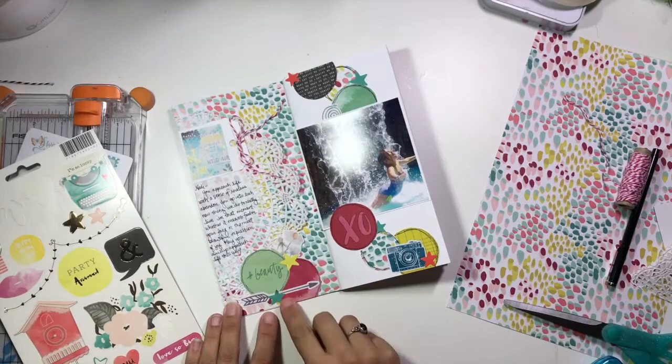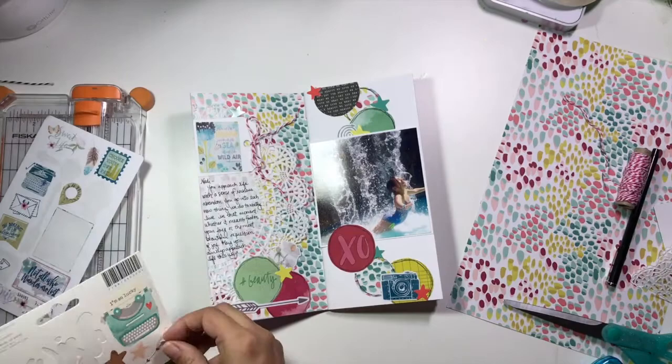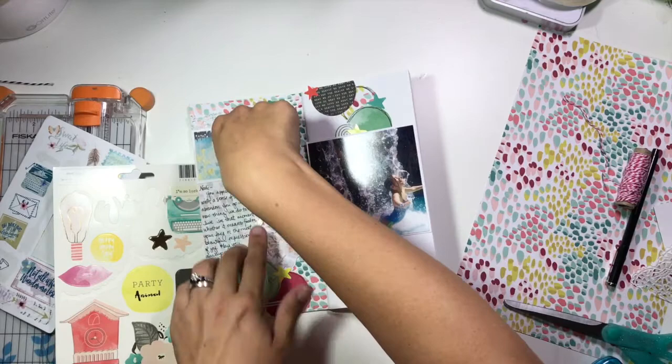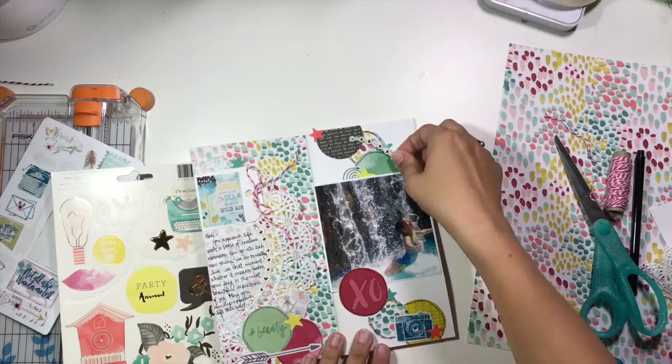When I'm working on a traveler's notebook spread, anything I'm doing on the left I'm also finding a way to mimic on the right — if I'm adding stars on one side, I'm adding stars somewhere on the other side to create fluid movement and balance. I did grab this little gold banner, and it's going to be the only thing on here that's gold, which doesn't really bother me. I did try to work the other half of it into the other side of the layout, but there was just no good place to tuck it in and make it seem natural. So that's going to be the one exception where that piece doesn't make it onto both sides of the spread.